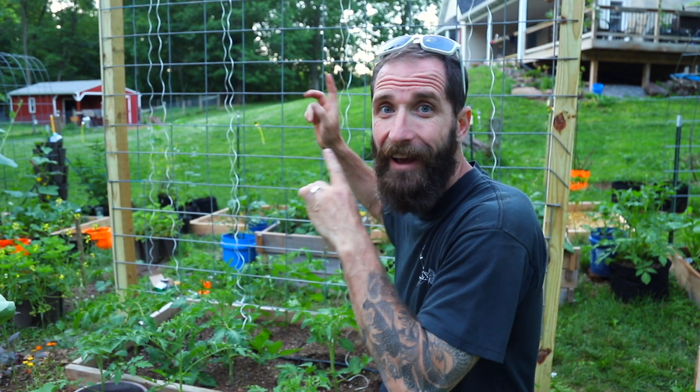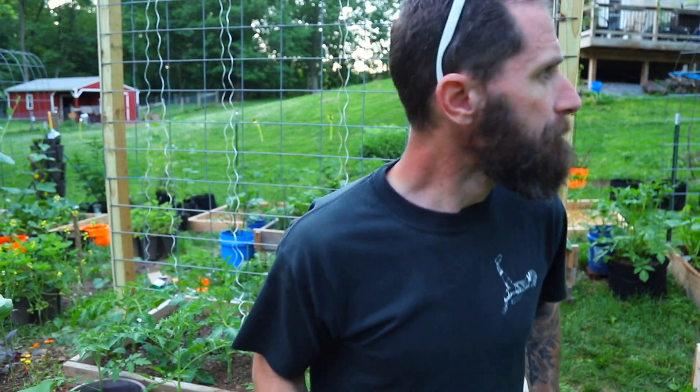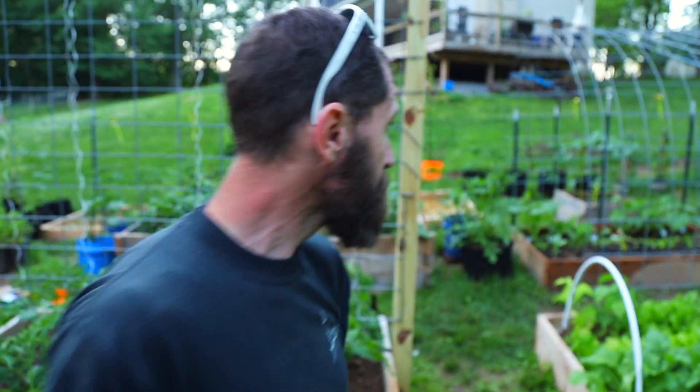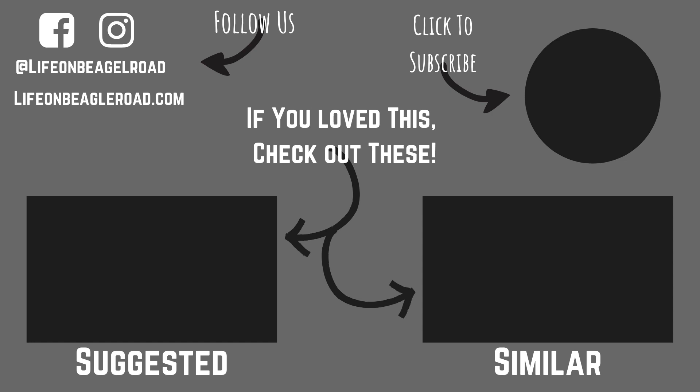Well folks, we have finished the trellis. It seems like a lot of work for eight plants — I'm not gonna lie, eight tomato plants. Hey, don't squirt me with that hose! A lot of work for eight plants, this is crazy. I may never do another project for her again. But hey folks, I really appreciate you hanging out with me today. I will do another project, I'm sorry I take it back. Make sure you like, comment, subscribe — have a great day folks, I'll see you on the next one.